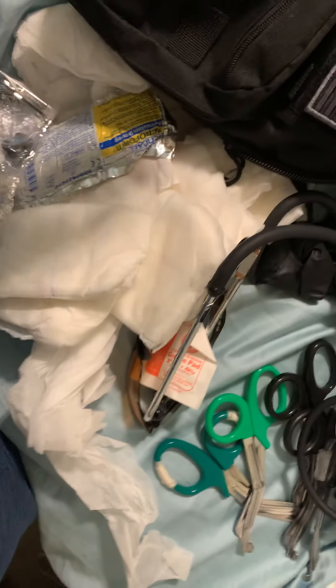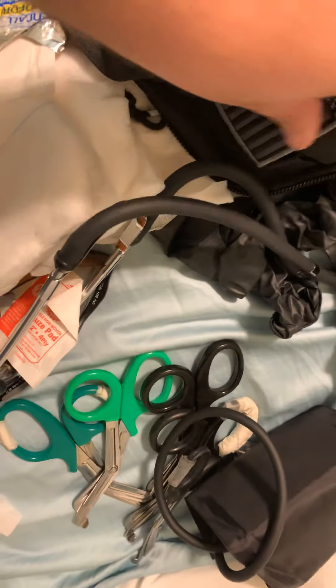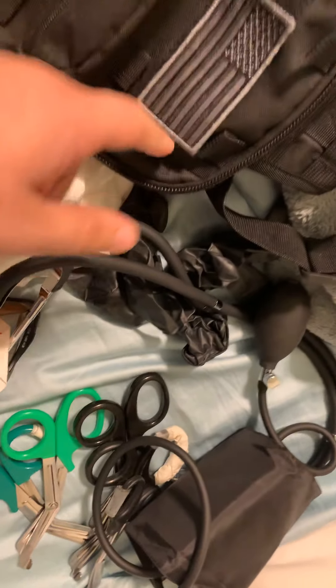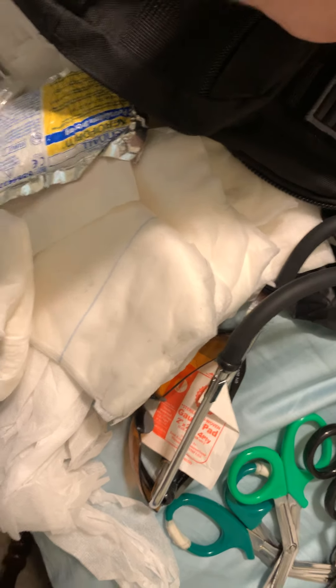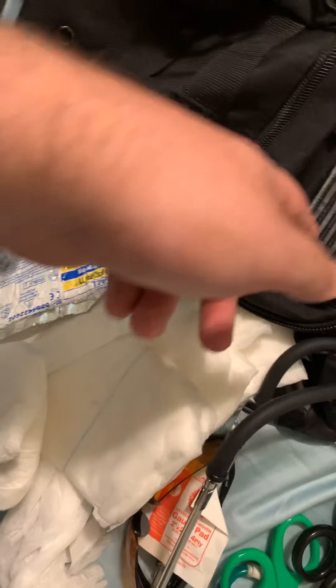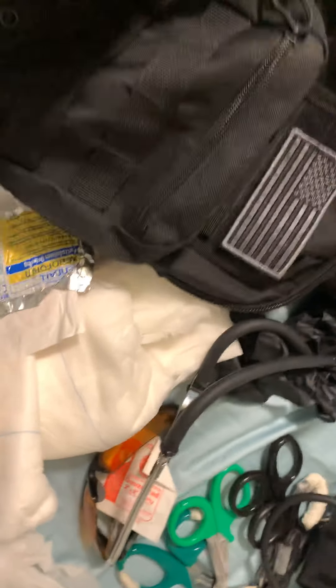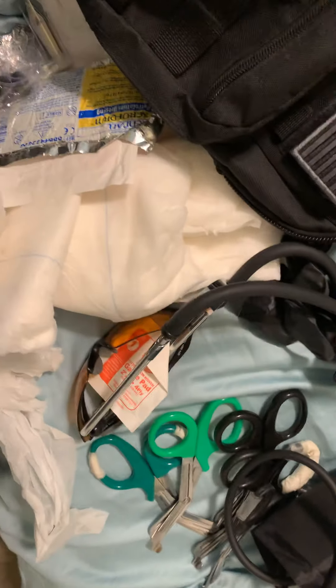Yeah, this is pretty much my bag. I put some trauma shears through here. You can also get a name plate that's velcro and put it on here. I just have a generic American flag patch I got out of the flea market, right there. And I have some reflective tape — it doesn't really work, I thought it would — but that's pretty much it.